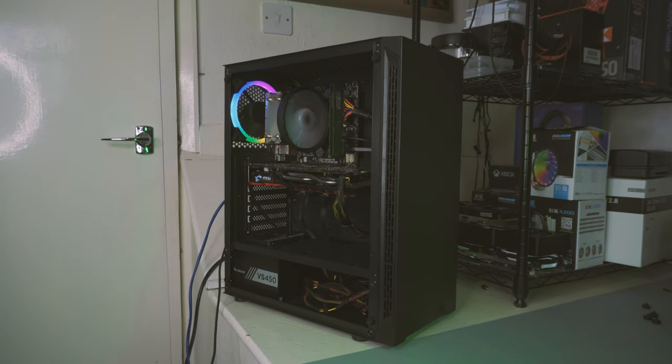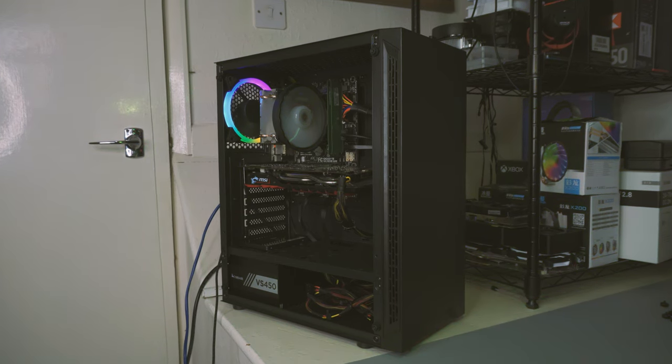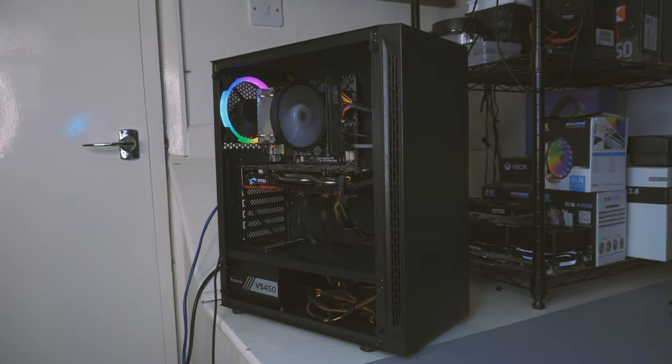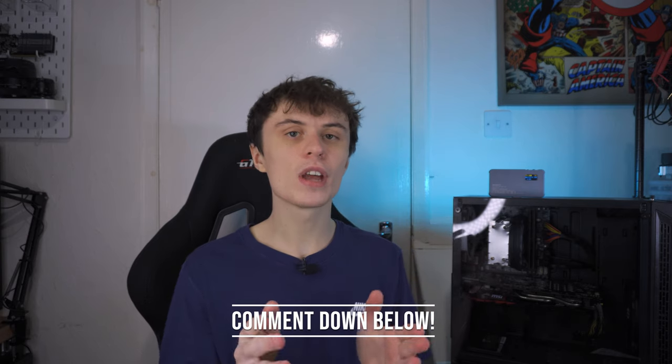This PC build was pretty troubled, but that's okay because I ended up getting it built in the end. And to be fair, with the parts I've chosen for the updated build, I'm actually pretty happy with how well this thing performs at the price I paid for it. Before I get into the video though, let me know — have you ever run into an issue while building your PC? If you have, comment what it was down below.